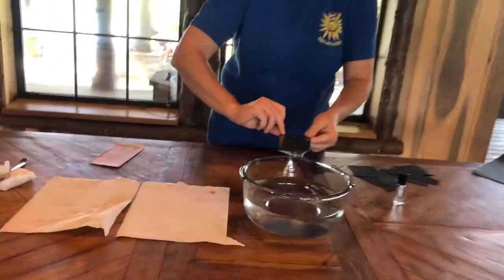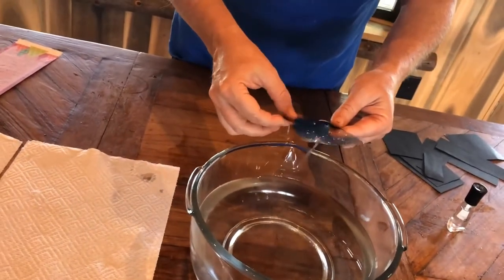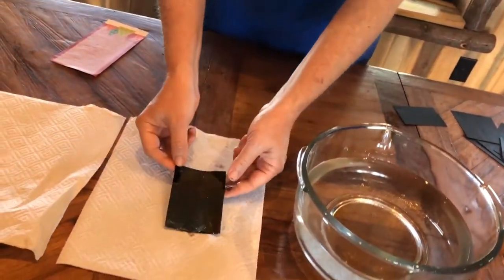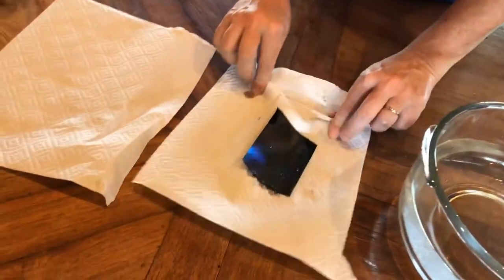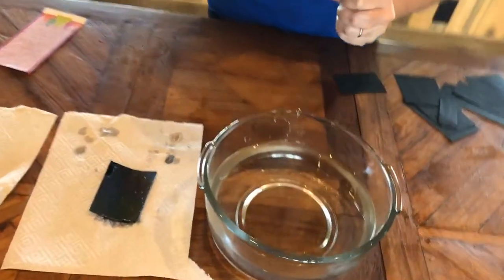Oh, it already dried a little bit — we have to be faster than that. You can kind of see how it's a little sheeny. So now we're going to drop the nail polish in again, and this time we're not going to count.